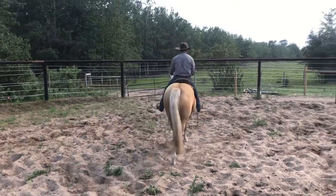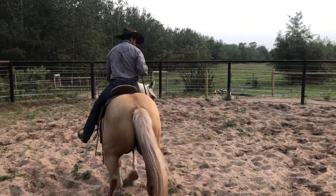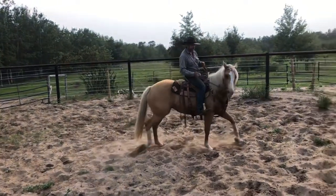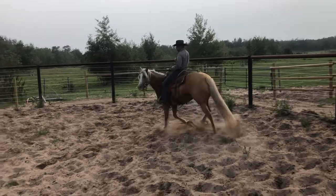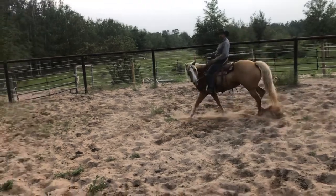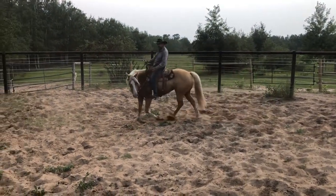I'll bring her around to the right — this is where sometimes the transition gets real. She's a little snorty, but she's seen me up here on the right eye so she shouldn't be too bad. It's quite often right there that you can see her get a little excited. So I'll bring her back around to the left for more control. You can see I just picked up on that rein, redirected that energy, and took away that hindquarter. I'll let her go a little bit if she wants to.